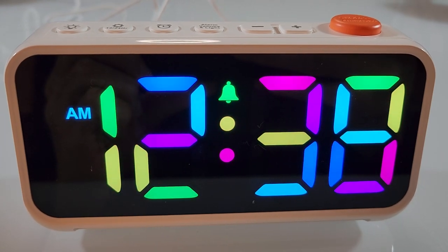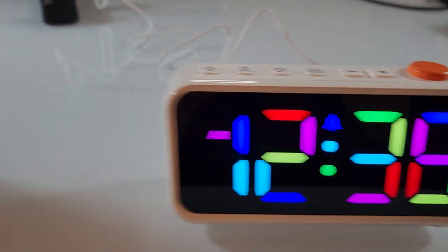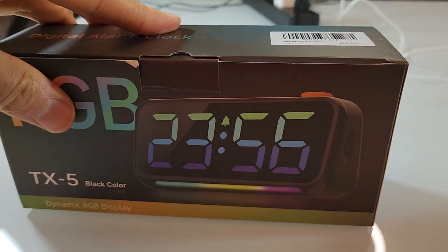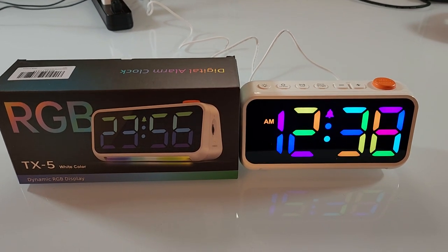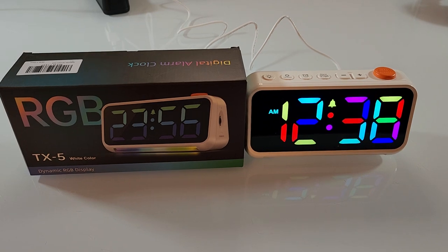This is a quick review of the RGB digital alarm clock, model TX5. It comes in white and black — this is the white version. Full disclosure, I was sent this for free, but as always I'm not being paid to make this review, and this is my honest opinion about this alarm clock.